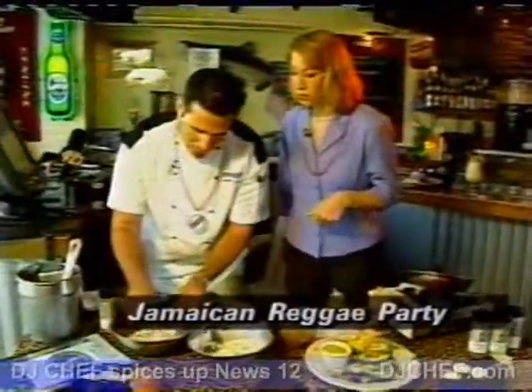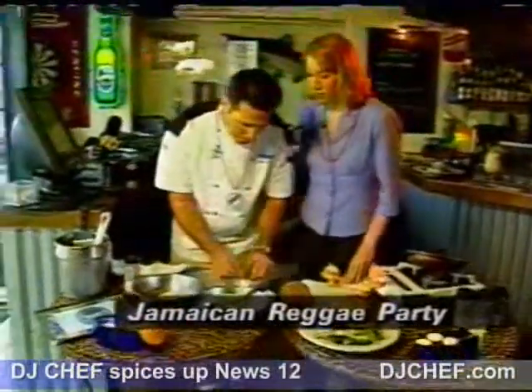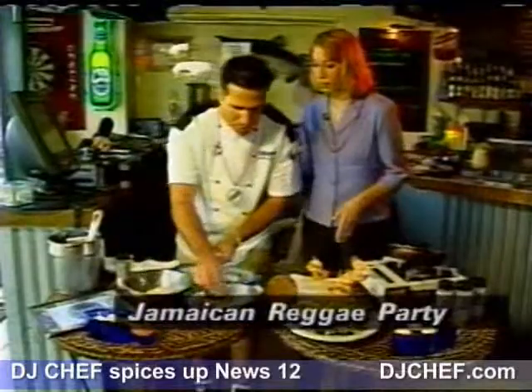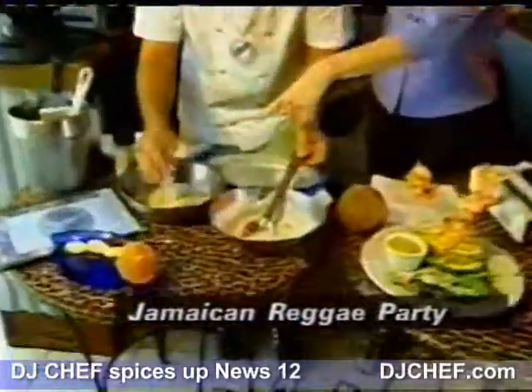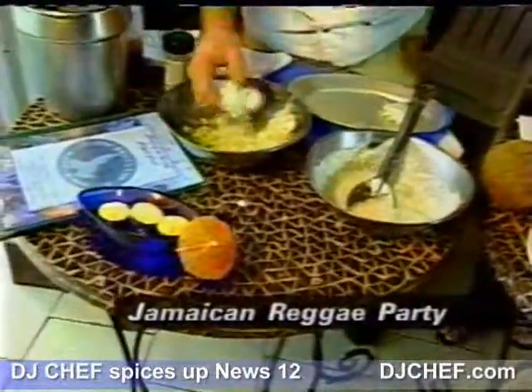We just dredge it into coconut — the coconut sticks to it. You want to pack it on a little bit. Then we bake in the oven for about 20 minutes at 350 degrees. Is that just plain coconut? Yeah, it's sweetened coconut, so it has a little sweetness to it.